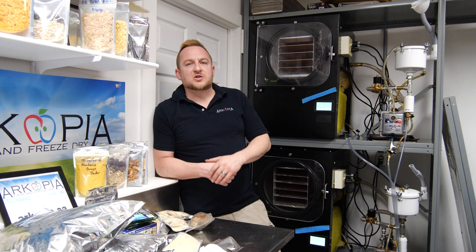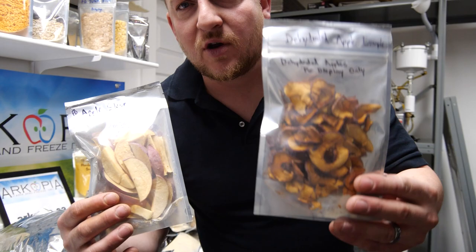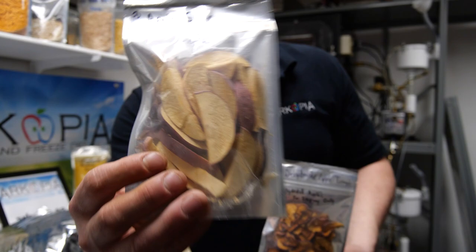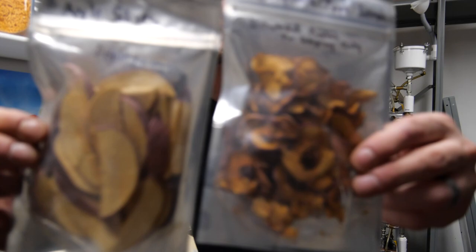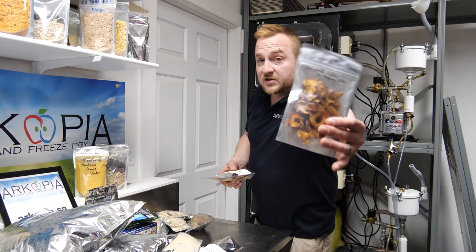Here's the difference between dehydrated and freeze-dried — this old trade show display shows dehydrated apple slices versus freeze-dried apple. Dehydration destroys well over half of the nutrition in the apple, while freeze-drying retains 98% of the nutrition. This display is about six or seven years old so the freeze-dried apple is a little spongy and not crispy anymore due to the clear packaging letting moisture in. But I would start with a dehydrator because the freeze dryer is so expensive, and work your way up to this.